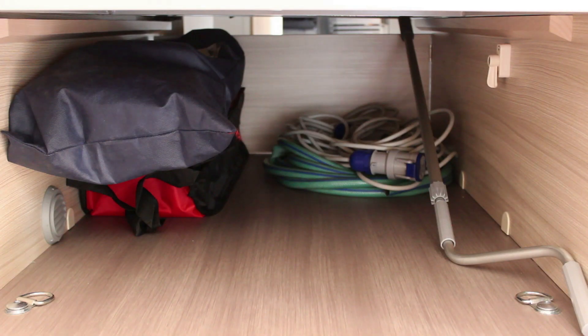Al interior del garaje, que está colocado en la parte posterior del vehículo, están la manguera, el cable eléctrico, la barra del toldo, las cuñas de nivel y los oscurecedores térmicos para aplicar en el parabrisas.